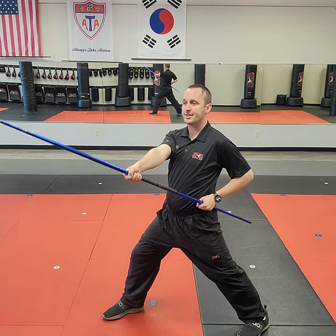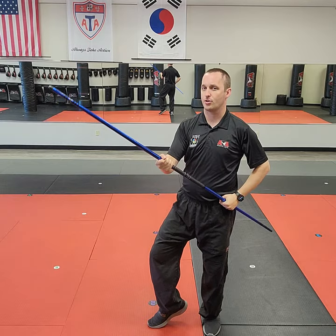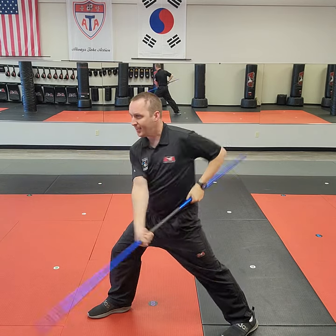The combination of five moves that we're going to see twice in the form is: left staff style, right spear style, right upward circle, then spear style angle six, spear style angle five. If you can do that combination, it's all yours.